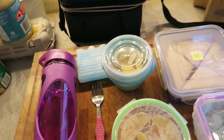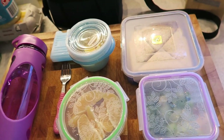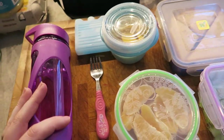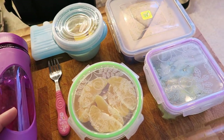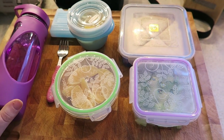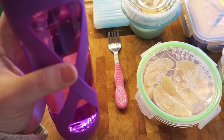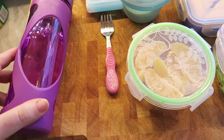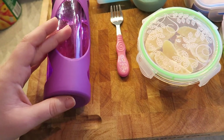First things first, Ella always uses a reusable water bottle. I actually got everything you see in front of you at the dollar store, so not very expensive at all. Eventually I do want to switch her over to all stainless steel stuff, but for right now this is what we're working with. This is just her reusable water bottle — I have no clue what brand it is, but it was very inexpensive. It's from the dollar store and it doesn't leak. She'll normally drink at least half of this.